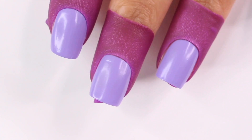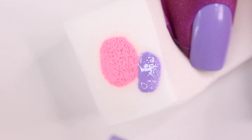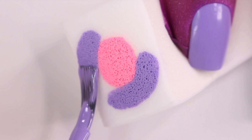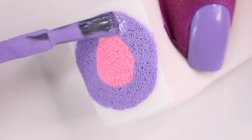Starting off with some aura nails — this is basically the same thing as radial ombre, but these have been so trendy this summer so I'm going to show you how to do it. I started off with a completely dry purple base, then grabbed a pink polish and a makeup sponge to create a circle in the middle of the sponge, and then took that same purple base and drew a ring around it — so it's going to look like a donut pretty much.